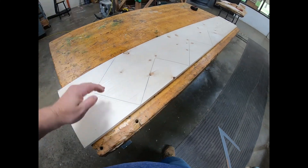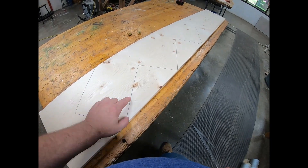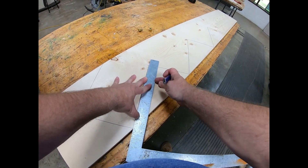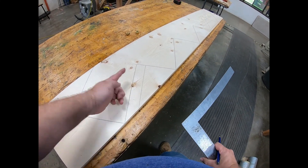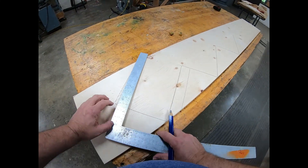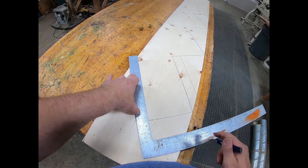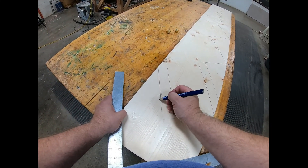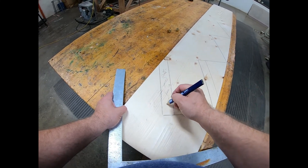Now there are a couple of things you have to do before you're done. Number one, at the bottom this is going to get a tread, so depending on how thick your tread is — let's say you're doing this outside and you're using inch-and-a-half treads — in order for this first step to be the same height as the rest of them, I have to subtract that inch and a half off the bottom of my stringer. So instead of cutting this line I would cut this lower line, and this would all be cut off.